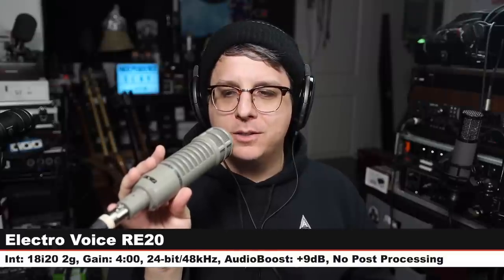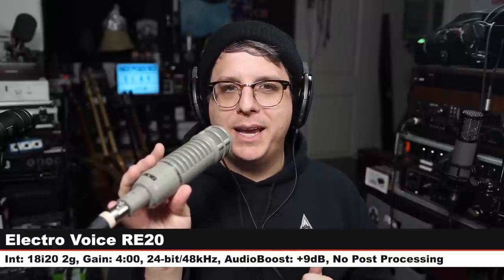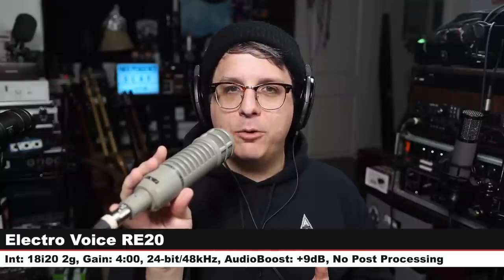Next we are on the Electro-Voice RE20, one of the most famous broadcast dynamic microphones, which costs around $450. Three inches off, gain at four o'clock — here is how this sounds. Back to the Audio-Technica — I bet you wouldn't believe we have even more expensive microphones than the RE20, but we do.